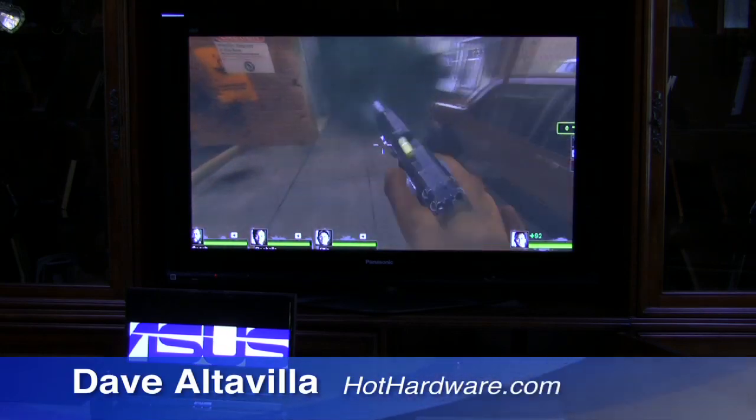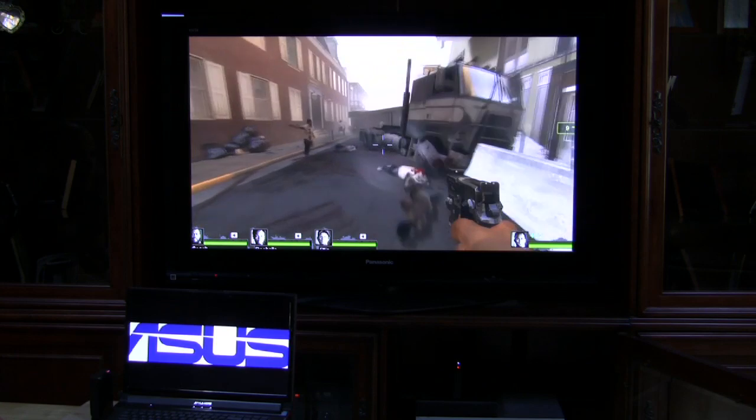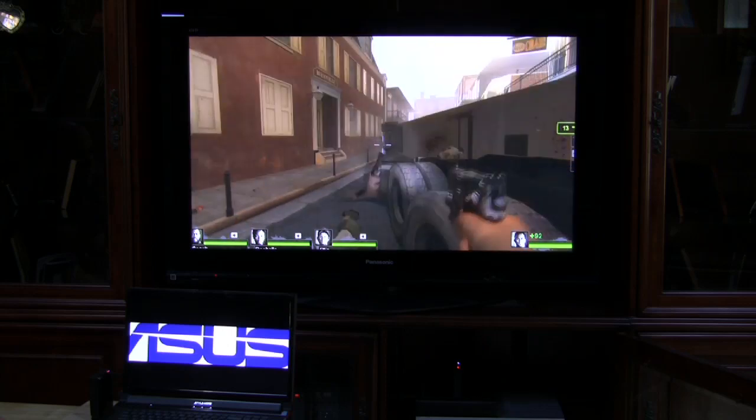I'm Dave Altavilla for Hot Hardware. This has been a quick look at the ASUS YCAST and the BrightView HDLite wireless HDMI transmitter kits. Thanks for stopping by, have a good one, and Happy Halloween.